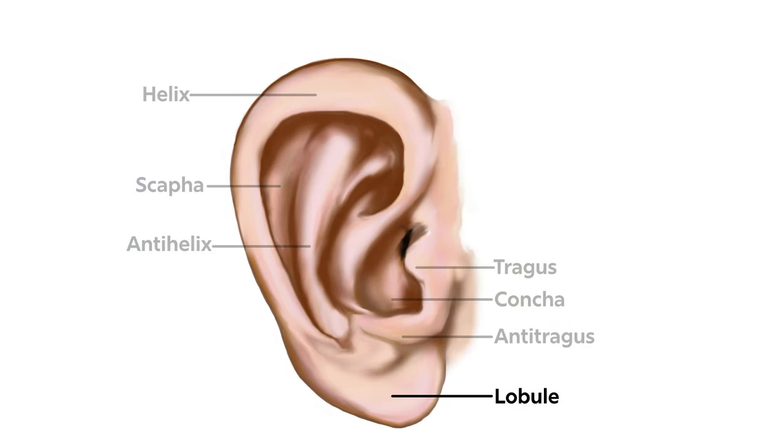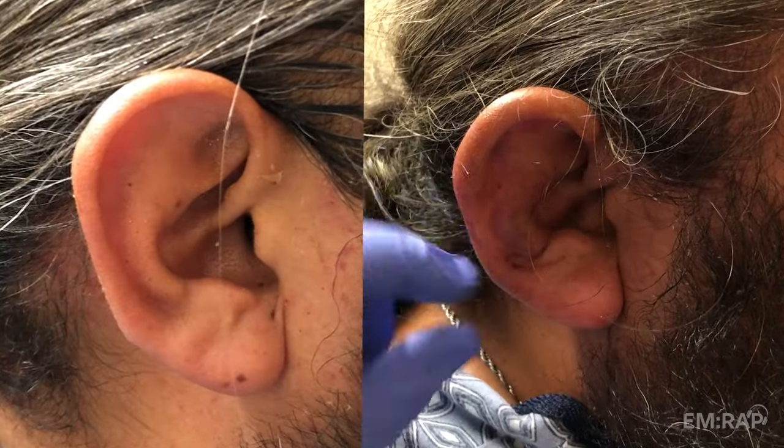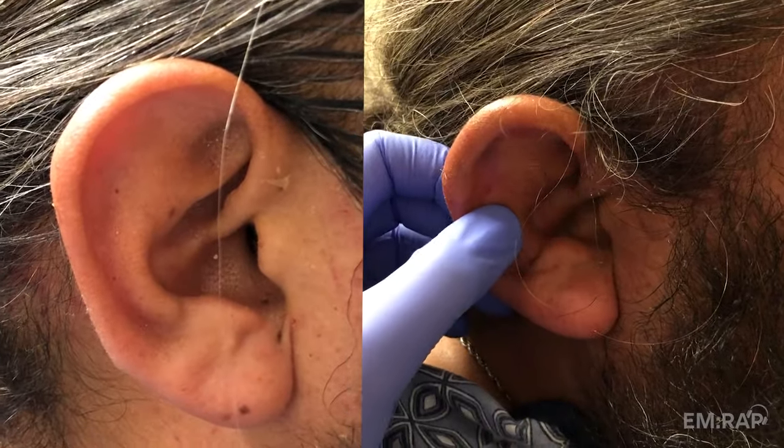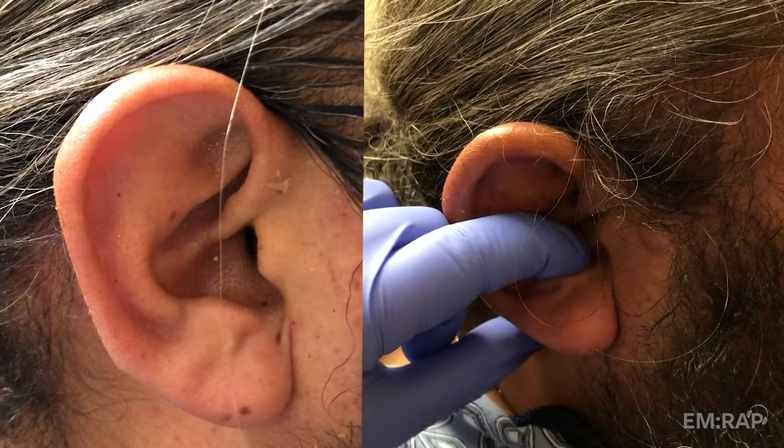The lobule of the ear does not have cartilage, so this area does not need to be drained even if it looks swollen. Comparing our patient's ears, you can see he is quite swollen along the scapha and anti-helix and in the concha near the anti-tragus.